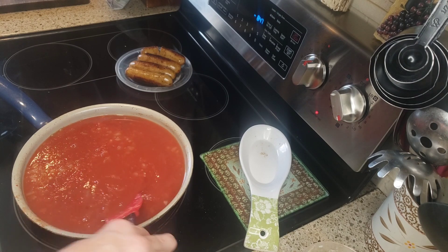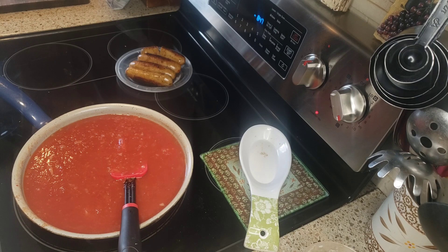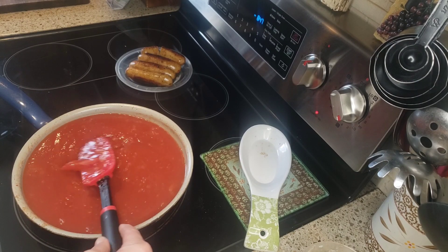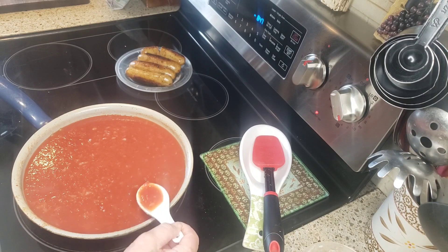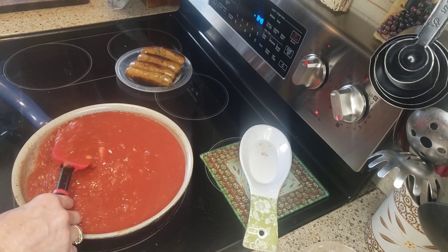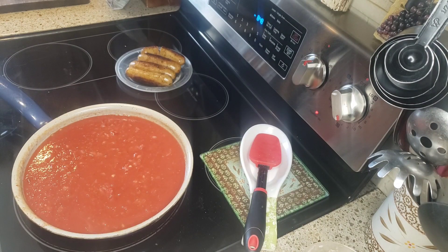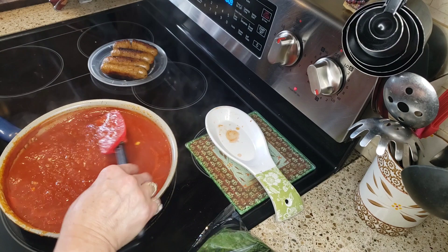We're just gonna let this cook down so that the onions and garlic are all nice and soft. Those three big cloves of garlic are really going to flavor this up. We're going to be adding other stuff to this but I just want this to cook down first — it's already delicious just with salt, pepper, onion, and garlic. I'm gonna let this simmer for about 15 to 20 minutes. Okay, so this has actually been simmering for about a half hour and it smells divine.